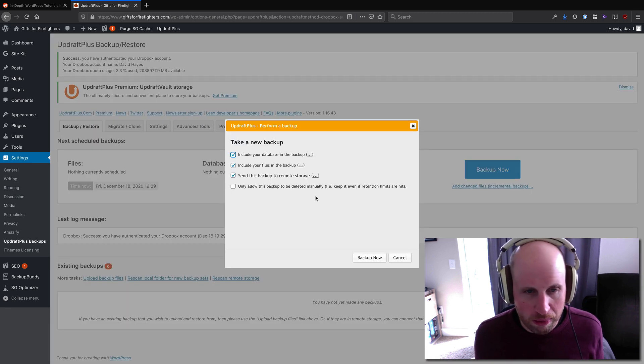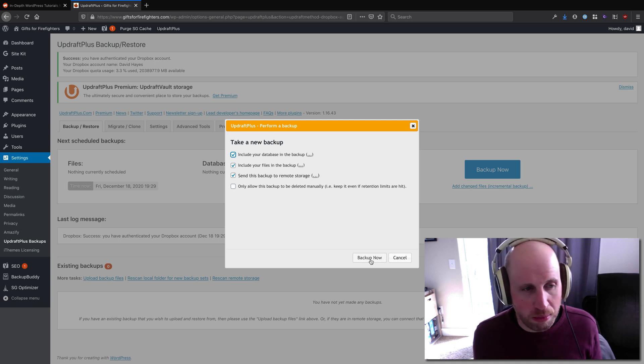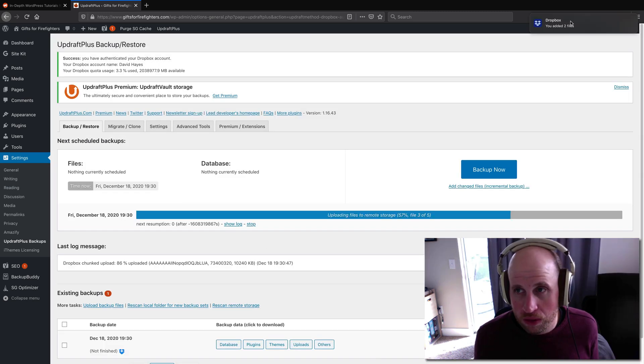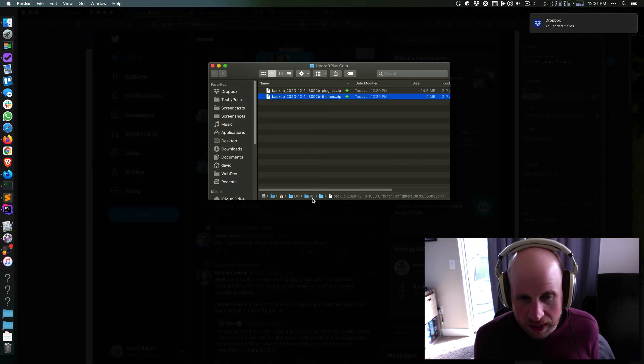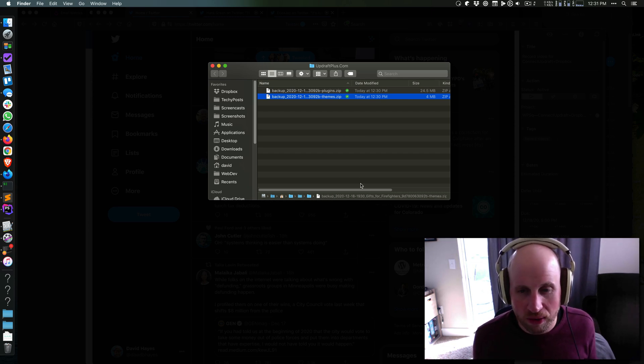With that, I can now hit the Backup Now button and choose what I want to include. This is a manual backup — you almost certainly want to also schedule some. By default it did schedule some for me. Right now I just got a Dropbox notification that two files have been added, and if I look into my site I can see under Dropbox > Apps > UpdraftPlus.com I'm getting the backup files from my site right there. It says Gifts for Firefighters, which is that site.